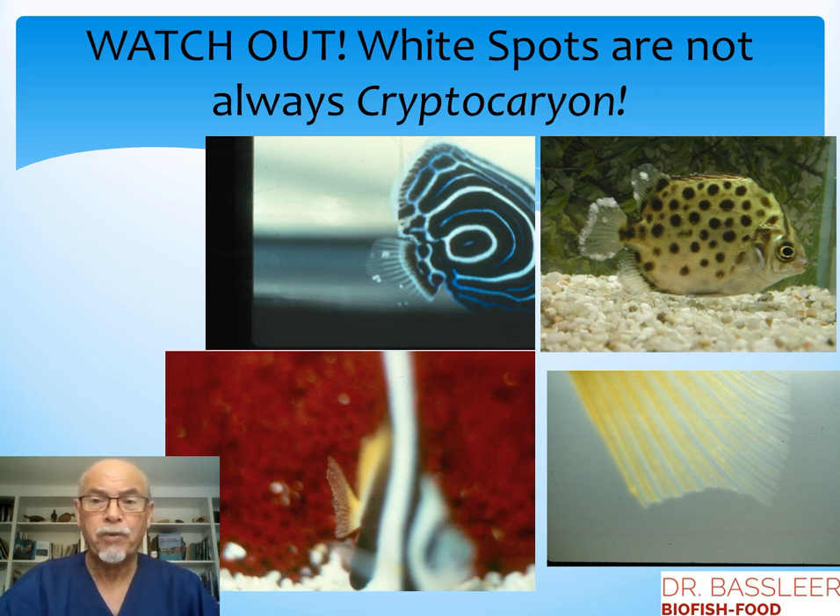But first of all, watch out: white spots are not always cryptocaryon. Here we see above the white spots on this angelfish — it's lymphocystis, a viral infection. There is no treatment for this, only helping the fish with a good immune system by feeding with pro- and prebiotics. And here is odinium on this heniochus butterflyfish — very fine white dusty spots. And here, a few white spots in the fin of this angelfish are caused by worm larvae — it looks like ick but cannot be treated like ick.